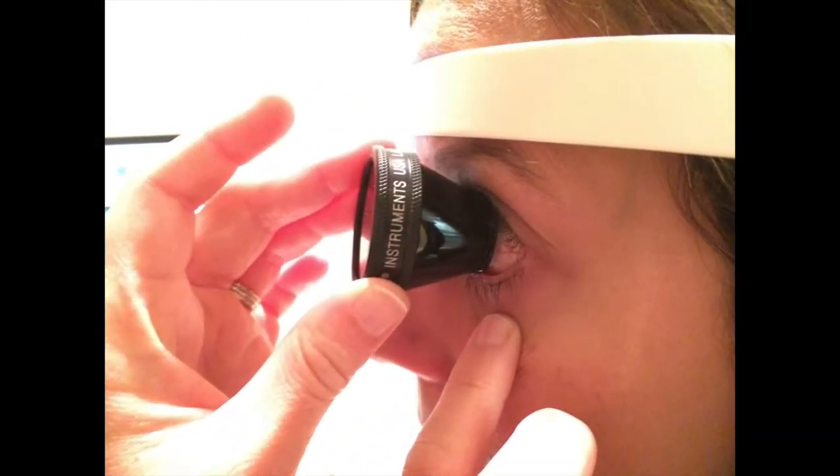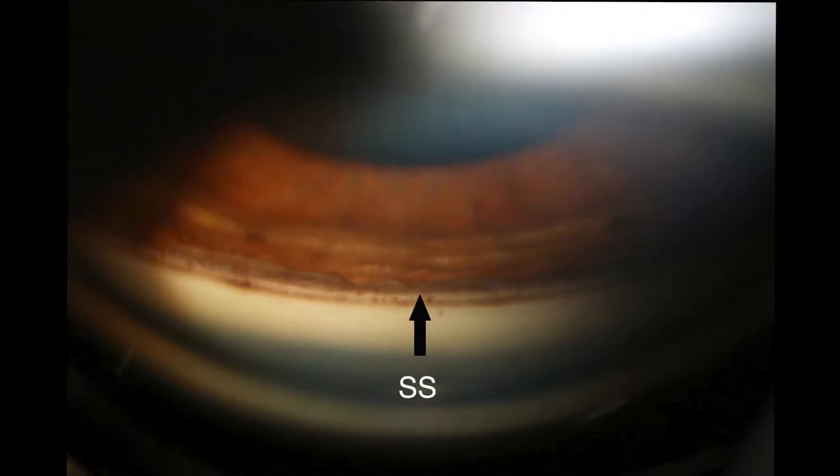The need to learn this new skill set does not replace office-based gonioscopy necessary for pre-op planning. Familiarity of angle anatomy is essential in determining a patient's surgical candidacy. The scleral spur, a white band, serves as the surgical landmark separating the trabecular meshwork anteriorly for canal-based surgery from the ciliary body band posteriorly for suprachoroid-based surgery.